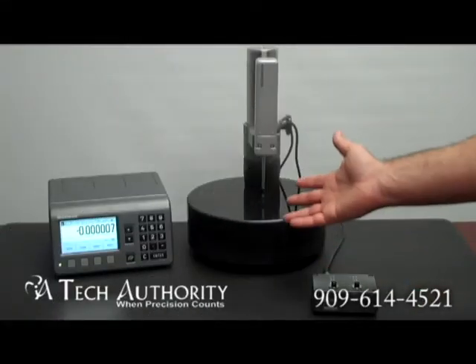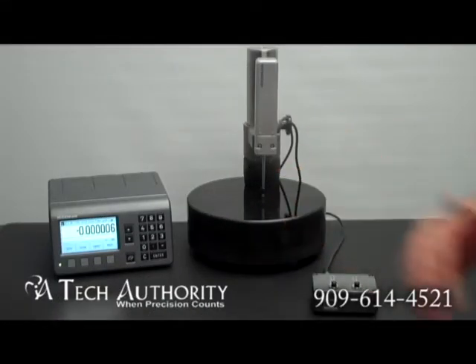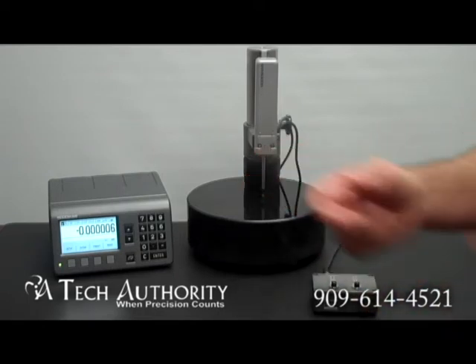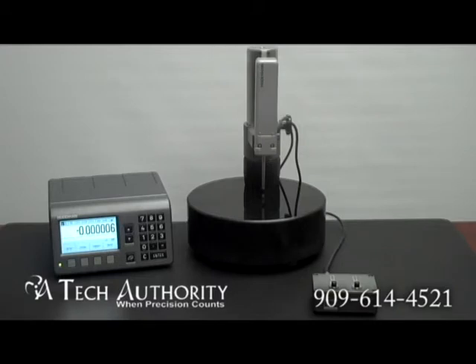Today we have our basic Certo kit. This is the CT6000. The CT6000 has 60 millimeters of travel. There's also a CT2500 that has 25 millimeters of travel. They are both the same price.